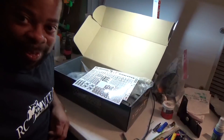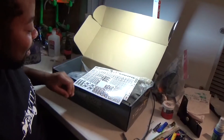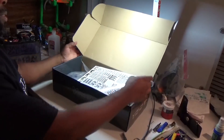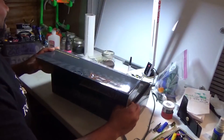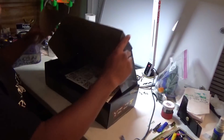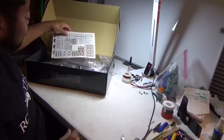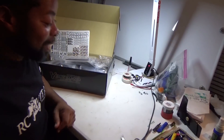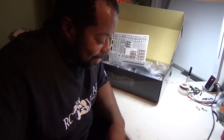Here we go — here comes the build of our stadium truck! I'm gonna leave that box open and let it breathe some more. Stay tuned for the build — it's gonna get a little exciting. It's time!